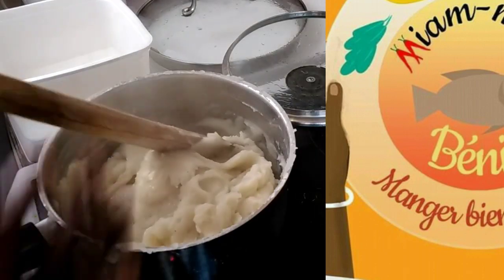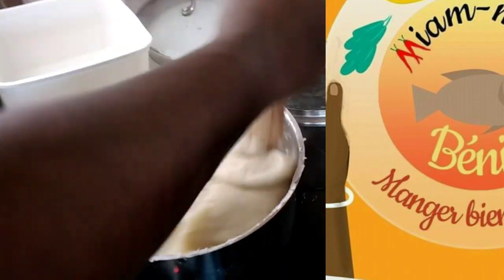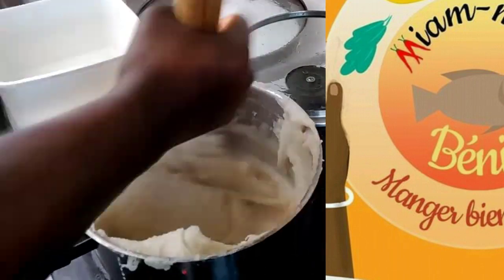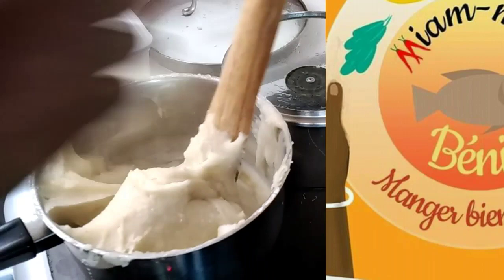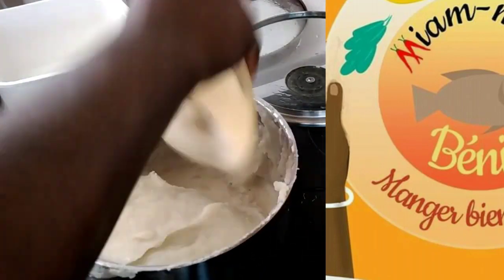D'autres me demanderont pourquoi il faut rajouter la farine de maïs. Le maïs fermenté vient consolider davantage la pâte pour qu'elle ne soit pas trop fluide. Donc, si vous voulez avoir une pâte bien consistante, je vous recommande de faire fermenter de la farine de maïs, ce qu'on appelle aussi du maouais chez nous.